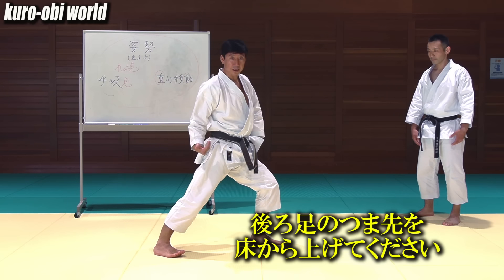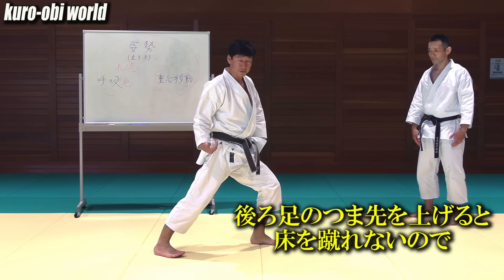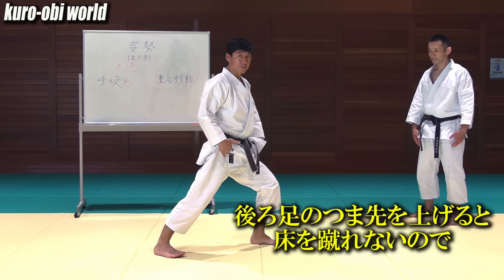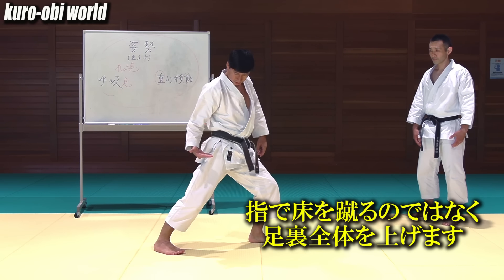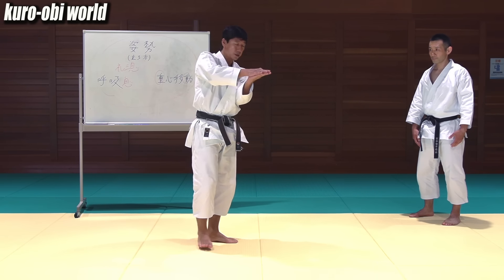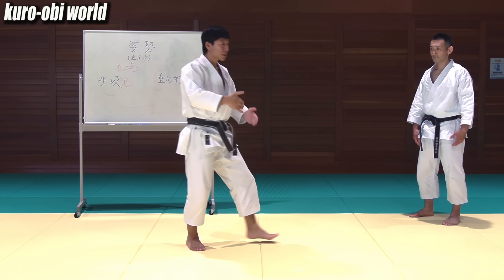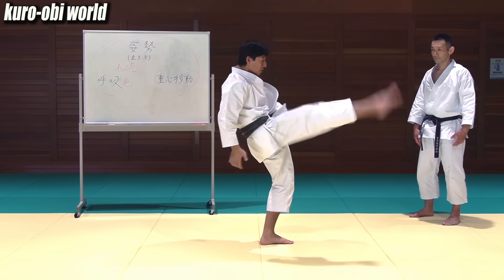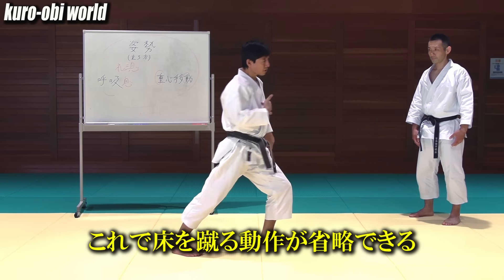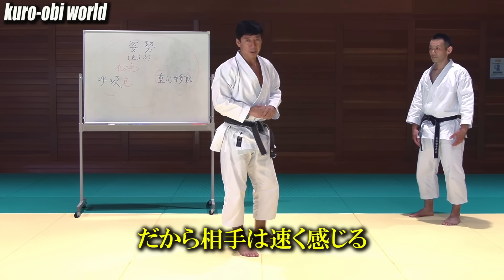Pull quickly. Keep your back toes off the floor — this practice will be effective because if your back toes are off the floor, you can't kick the floor. Instead of pushing with your toes, lift your entire foot. Instead of the heel leaving the ground first, the entire sole of the foot should rise vertically. Use the inside of your body. As a result, the action of kicking can be omitted, and that's why the opponent feels it is fast.